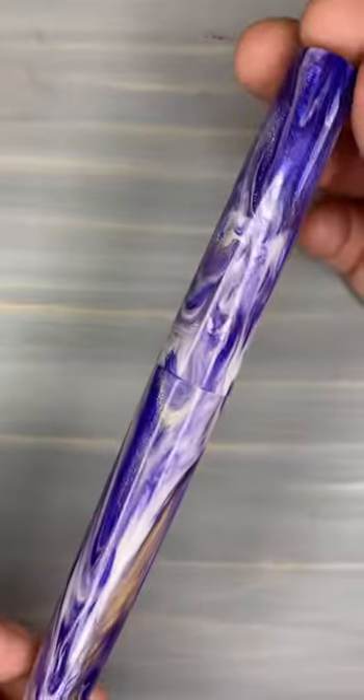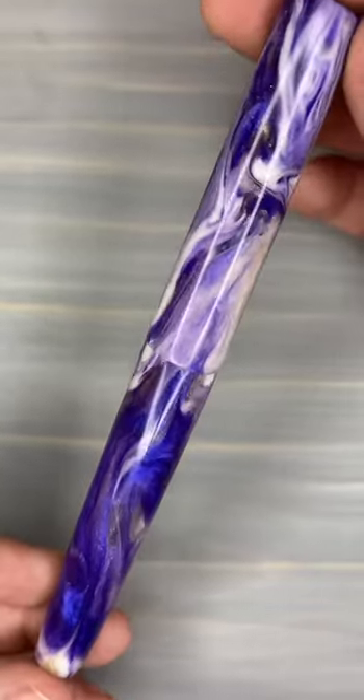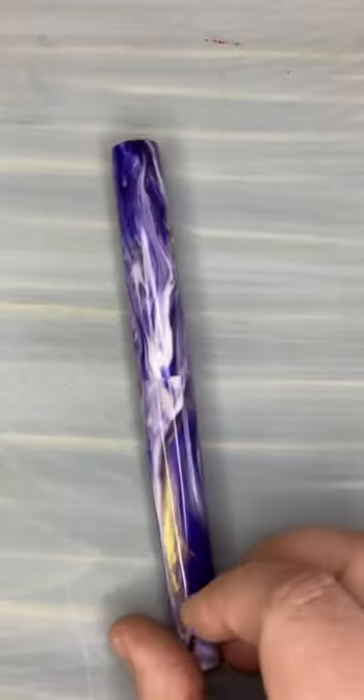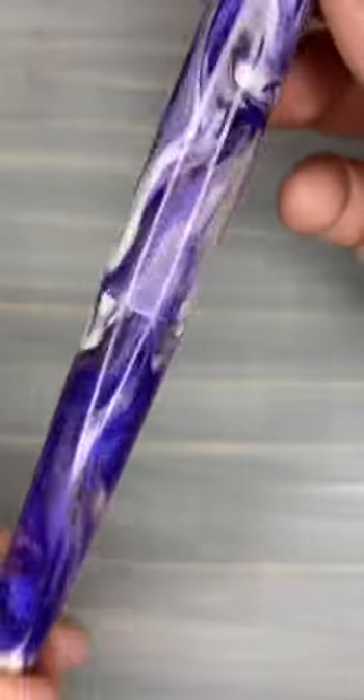Up next, some of our more popular blanks. This is Ultraviolet Waves. There is transparency in there. Very, very vibrant, bluish purple with gold.